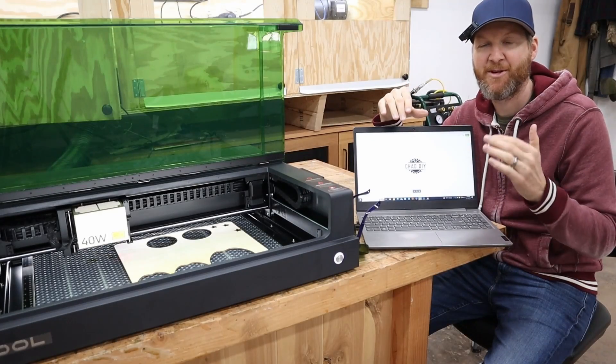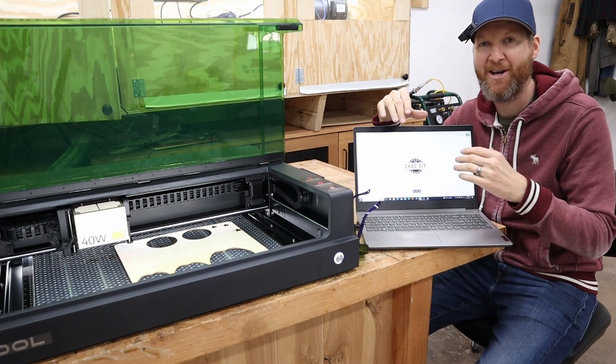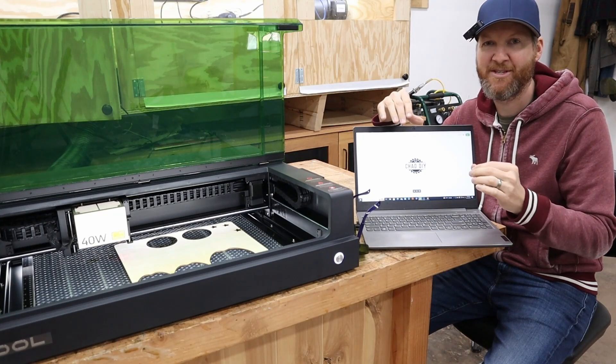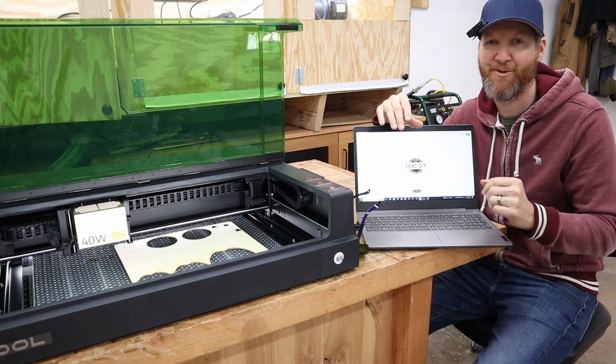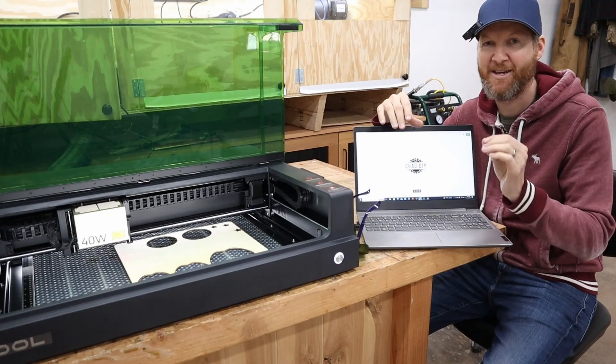For my final test I'm going to do some engraving as well as some cutting. I'm going to pull up my ChadDIY logo, set that up, and do a circle around it that'll cut out. The material I'm using is just 3mm basswood — really easy to cut, especially for a 40 watt laser, no problem. Let's see how this engraves and then cuts afterwards.